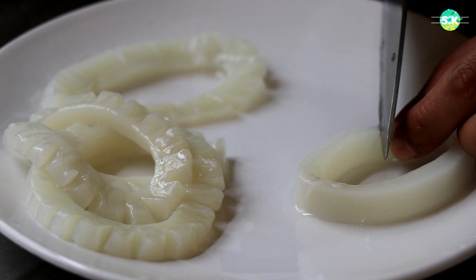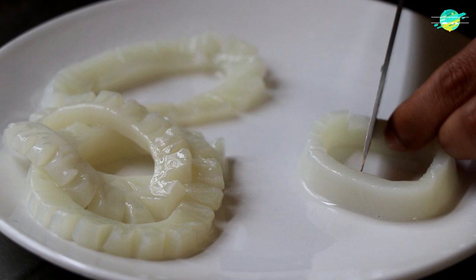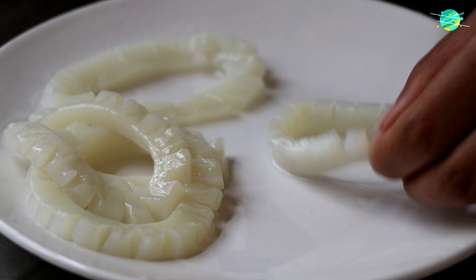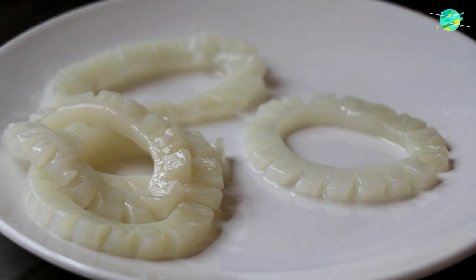I've decided to make the squid rings a bit fancy, but you can skip this process because it's just optional. I'm just cutting all the way around the squid rings halfway through — make sure it's not cut all the way through. This might look difficult to do but it's not, because it actually took just 2 minutes to do all the squid rings. I think that looks so pretty now. Look at that.